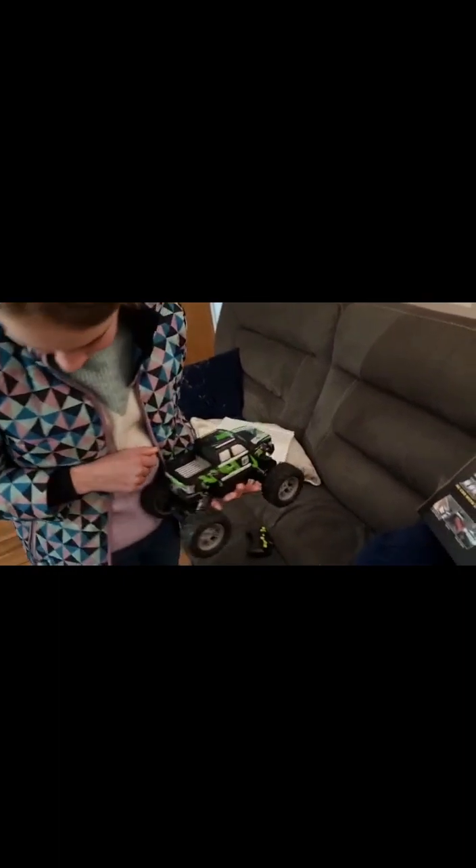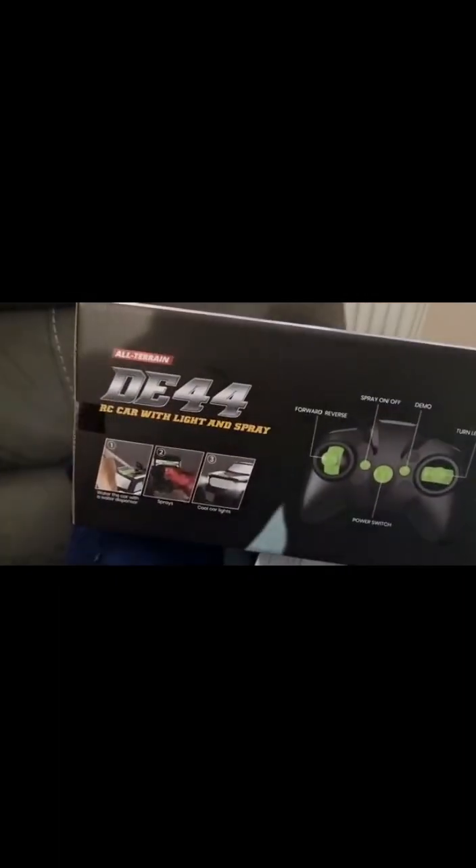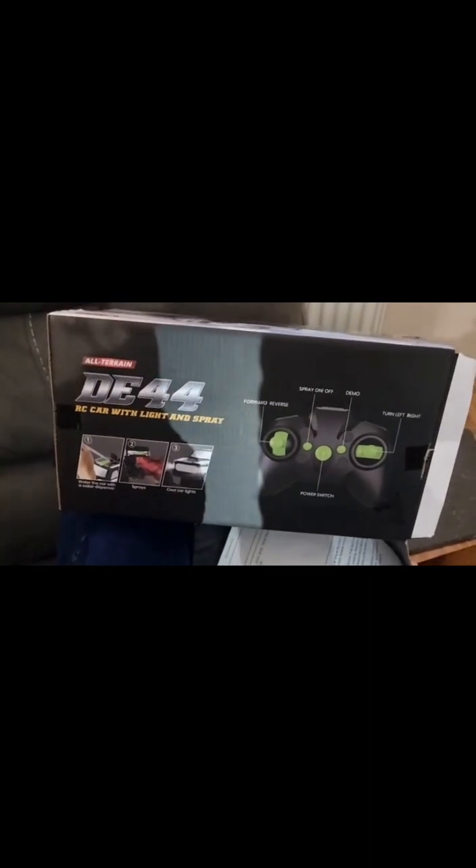Also, if you're new to my channel, welcome — please subscribe. We need to get to 50 subs again because someone unsubscribed. This is my remote control car, welcome if you're new. And this is the DE44.